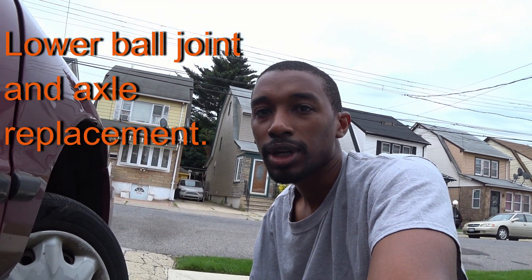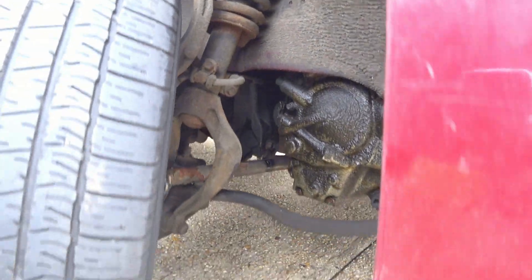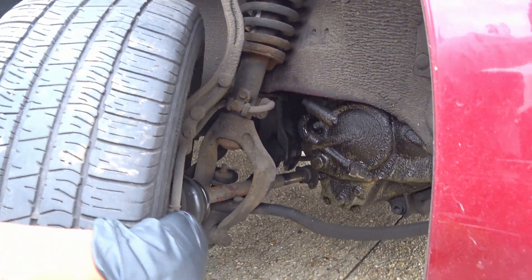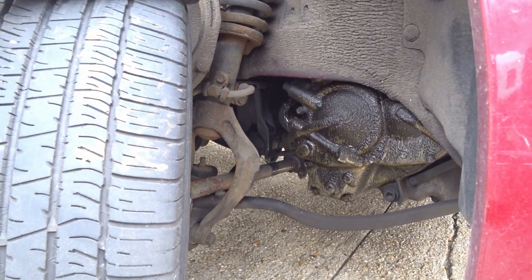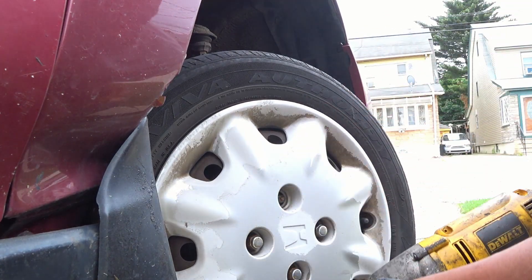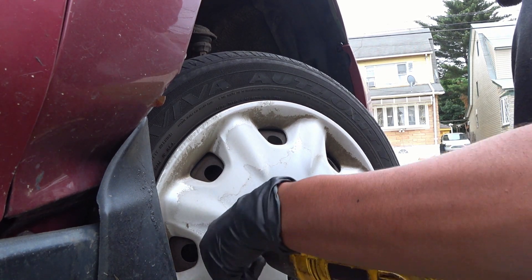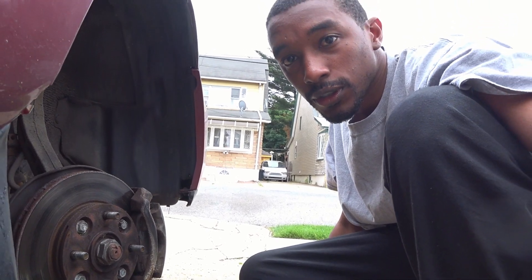Good morning everybody. Starting with a problem to fix — this one just came in yesterday. The axle popped out, and as you can see, the ball joint for the entire spindle came out too. The plan is to take the axle out, put new ball joints in to fix this back up, and get the car back on the road this afternoon. Come along on this journey of fixing crap.